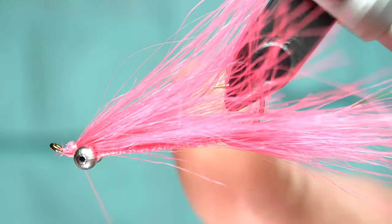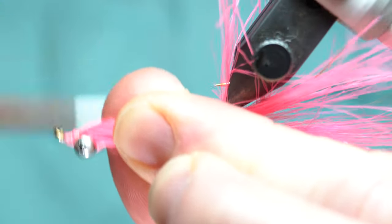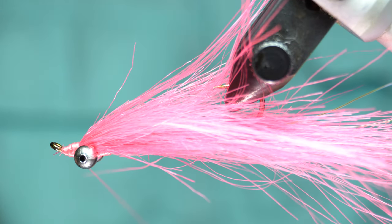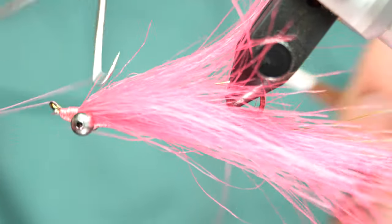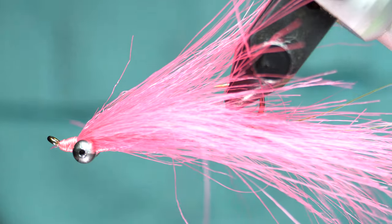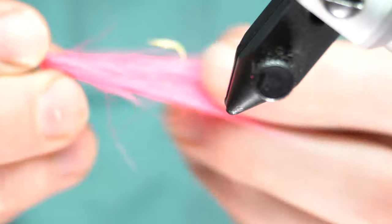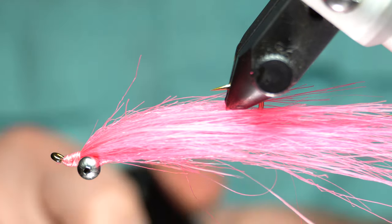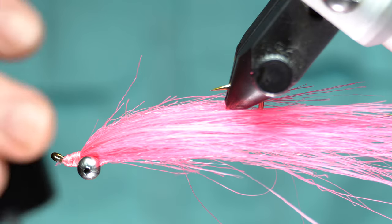Then you can unwrap. As you can see, now you've got the Clouser shape and look. Clean up that head — doesn't have to be perfect. Go ahead and whip finish with quite a few turns. Cut that off, bring it out, stroke it back, see if it's good and even — which this one is. Then I like to cement the head. You can use head cement; I'm going to be using Solar Rez Bone Dry today because it does a couple things, and you'll see.